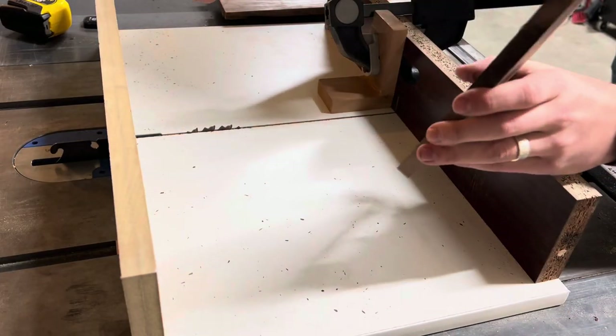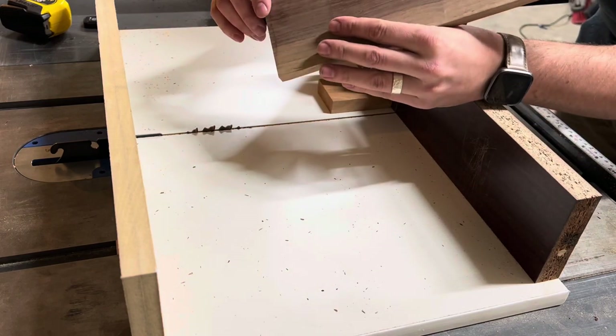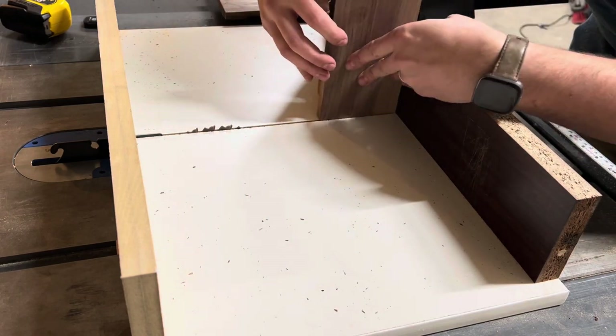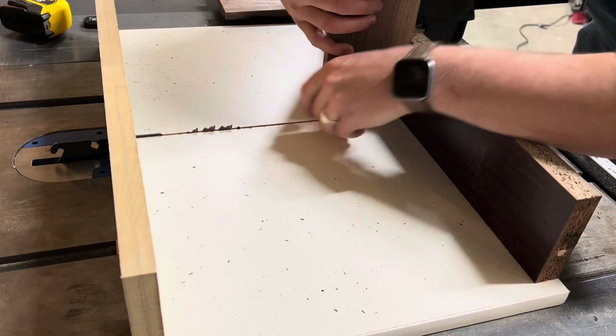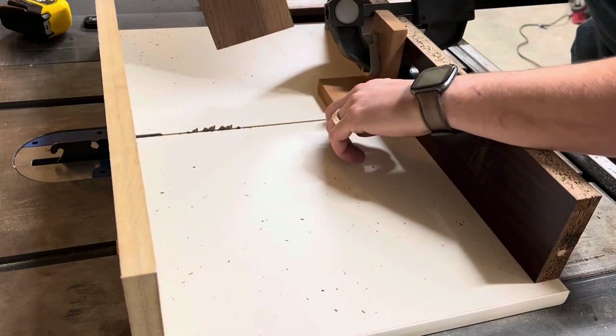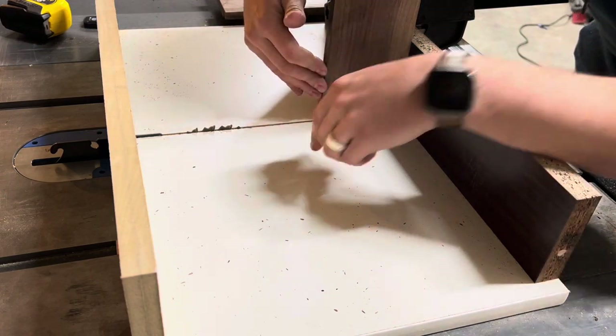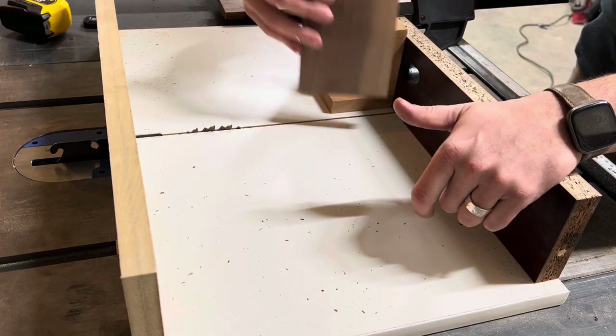I'm trying to get you in as close as I can here. I've actually used my board and I'm just using the thickness of my material to set up my stop block. You can see right on that inside line is where I want my material touching, and where I'll put my stop block — that way I know I'm cutting for the thickness of my material.